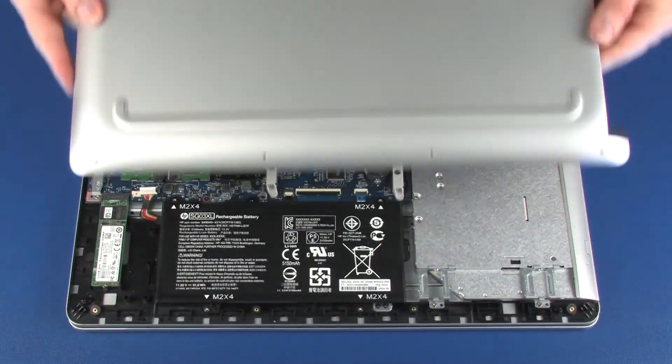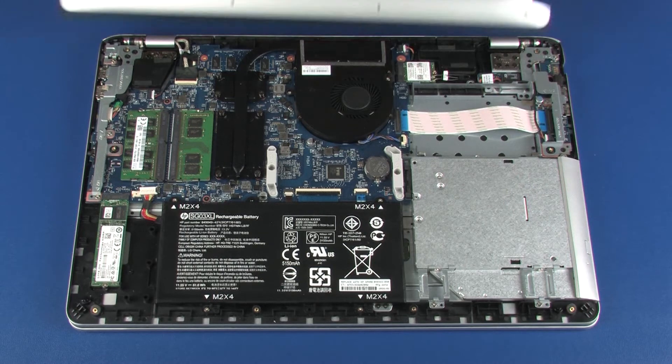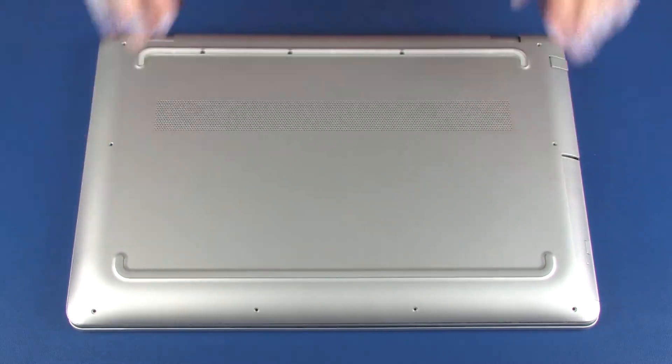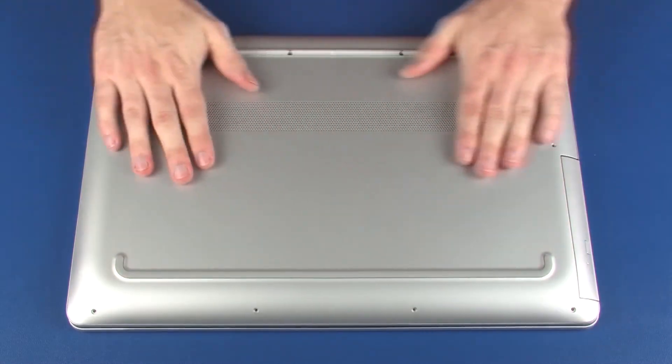Remove the base enclosure. Replacement. Place the base enclosure into position on the top cover. Apply pressure to the edges of the base enclosure to snap it into place.